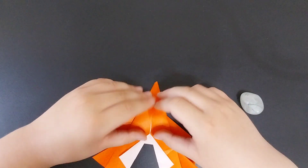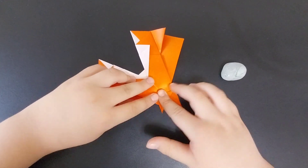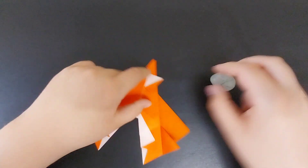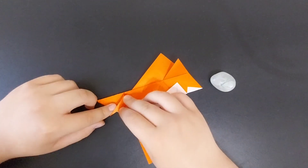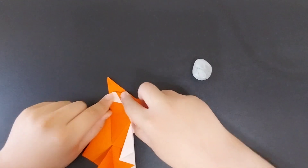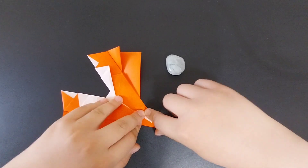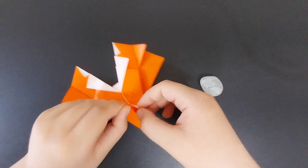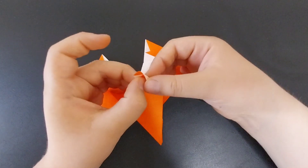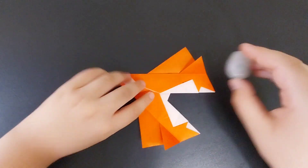Then you're going to fold that tip down. Fold it over — basically like any traditional color change cockpit. Pop the trapped paper out. Swivel fold it over. Pop the trapped paper out again. Fold this flap over — you can pre-crease it if you want — and squash fold it. Then you're going to mount and fold those edges behind. That's the cockpit bit done.